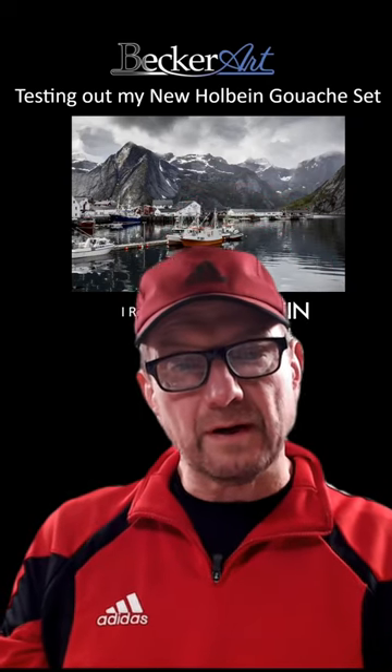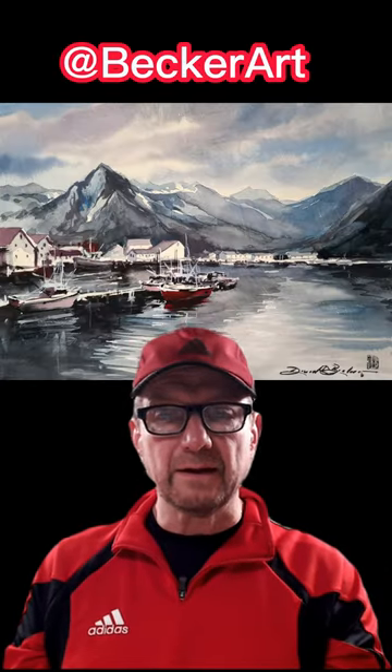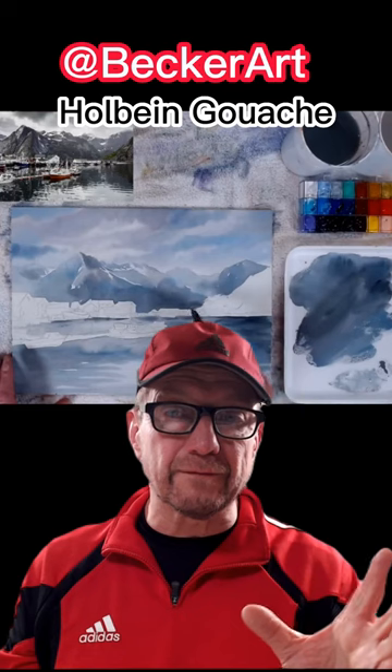Hello everybody, David R. Becker here with Becker Art. I just want to let you know I just posted a video on Facebook and YouTube about a painting that was done in gouache. I painted this scene right here above, and in this video I show you the basics of using this vibrant and versatile opaque water-based paint called gouache.